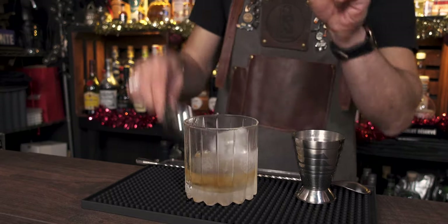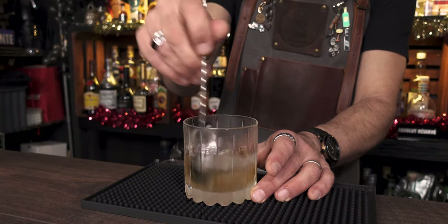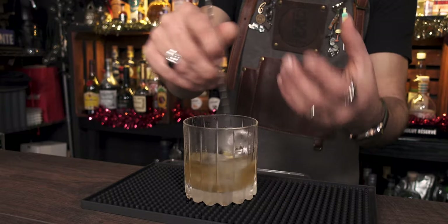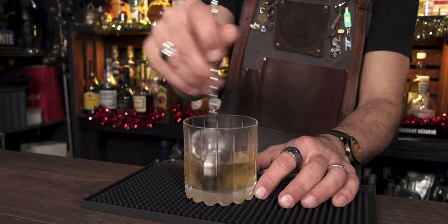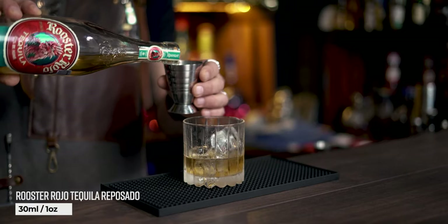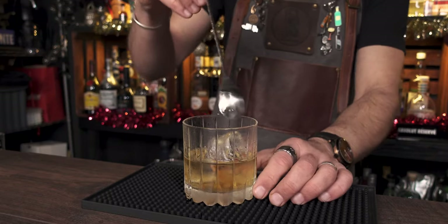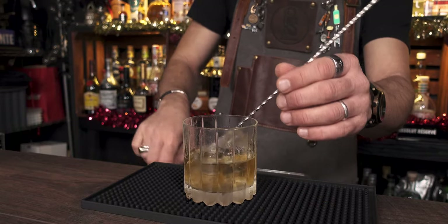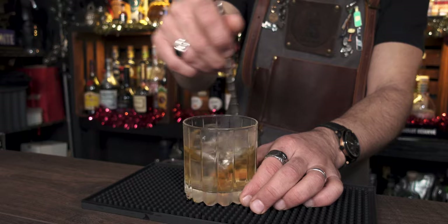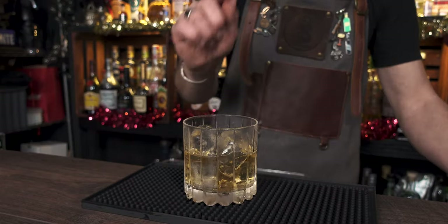Add two more pieces of ice and stir more. As you can see, we're diluting the cocktail more and more, making sure the agave syrup is properly incorporated with the tequila and amaretto. As the ice drops down because it's diluted, now comes the second shot of tequila — another 30 ml of tequila reposado. Use reposado or añejo, not silver — it's much better. Give it a little more stir, add two more pieces of ice, and keep stirring until the cocktail is perfectly diluted and balanced.